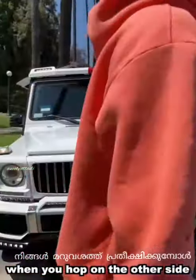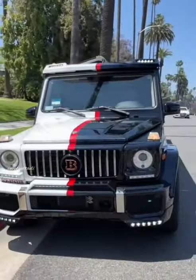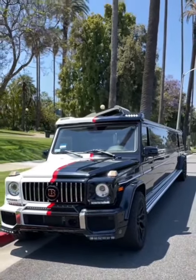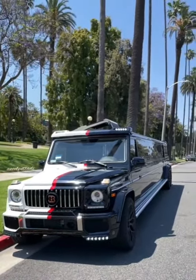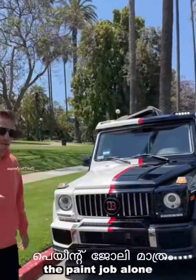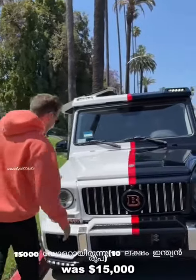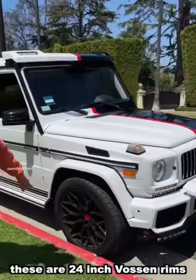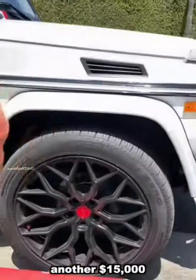When you hop on the other side, you got a black limo. The paint job alone was $15,000. And these are 24-inch Boston rims — another $15,000.